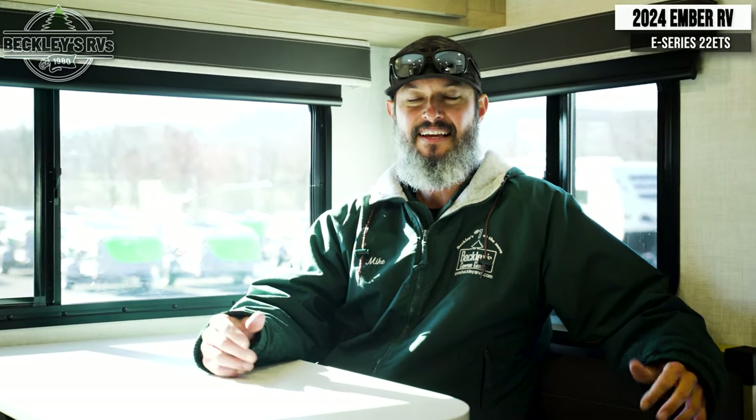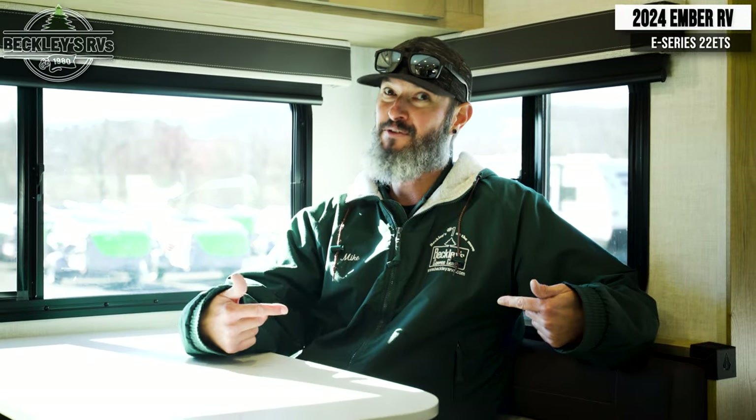That's a wrap on the 2024 Ember E-Series 22 ETS. Does it have all the essentials you need to go RVing? I know it does for me. I'm Mikey B with Beckley's RVs. If you liked the video, give us a thumbs up, comment below with questions, concerns, or anything you want us to dive into further, and smash that subscribe button. Hope you enjoyed the video — we'll see you at the campsites.